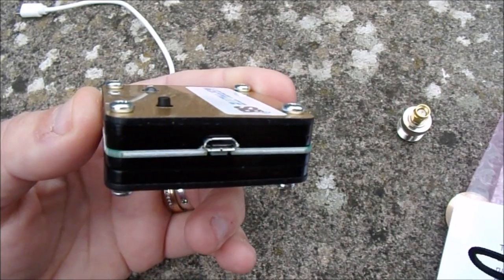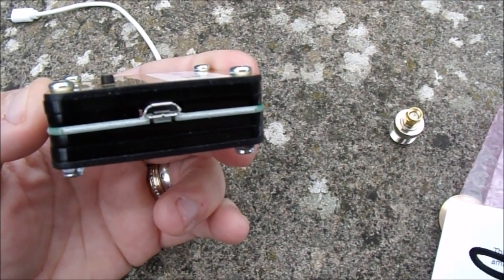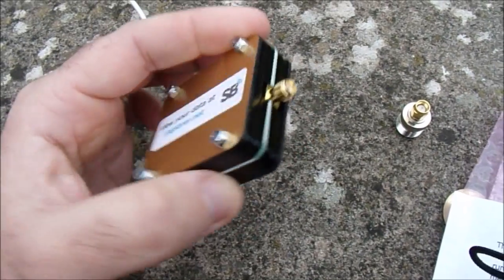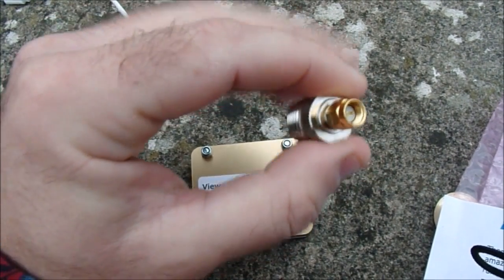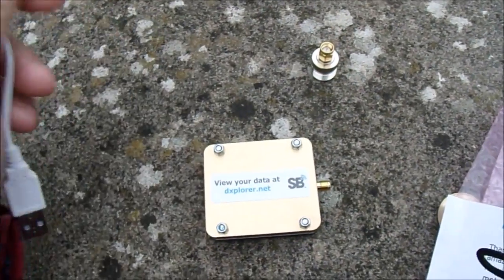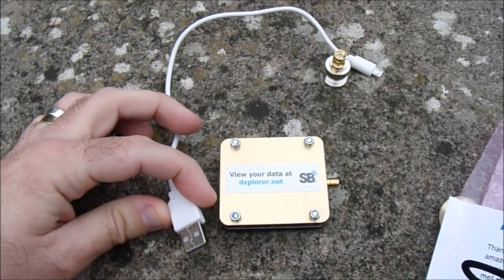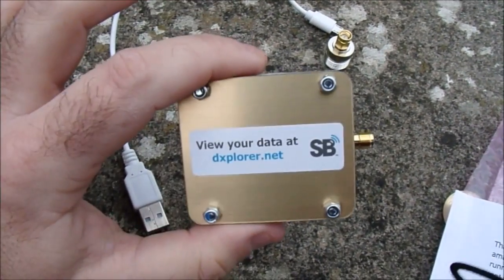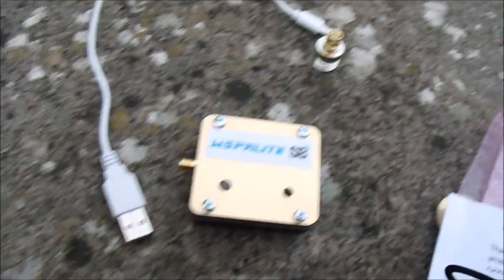Here is the Whisperlite. On this side there is a miniature USB socket — it doesn't come provided as standard with a USB cable. That socket is used for powering the thing and programming it. On the opposite side there is a female SMA connector. If your coax has a PL259 on the end, you need a male SMA to SO239 adapter — SotaBeams sell those. Also be aware: some cables are only good for passing current and won't pass data, so if your computer won't talk to your Whisperlite, try a different cable.